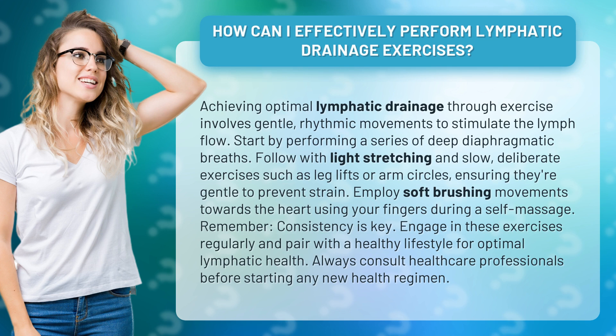Start by performing a series of deep diaphragmatic breaths. Follow with light stretching and slow, deliberate exercises such as leg lifts or arm circles, ensuring they're gentle to prevent strain. Employ soft brushing movements towards the heart using your fingers during a self-massage.